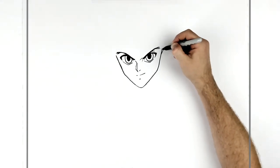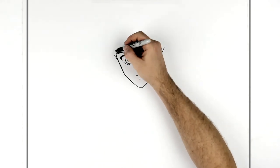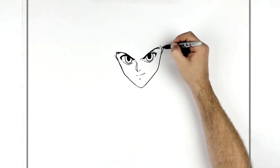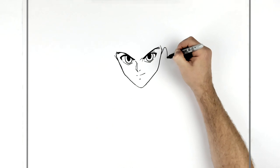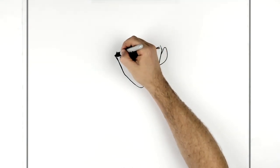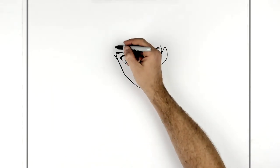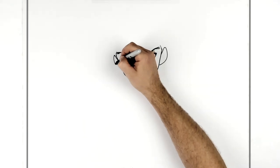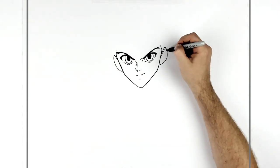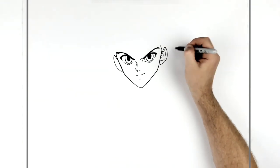He's got sideburns here, and his ears come out from the top of the sideburns, which are in line with the eyebrow. This one is slightly lower because of a head tilt - it's lower in the picture as well. Then lines on the inside of the ears.